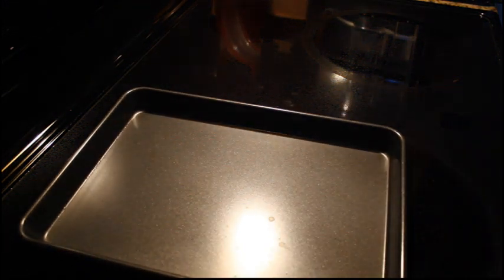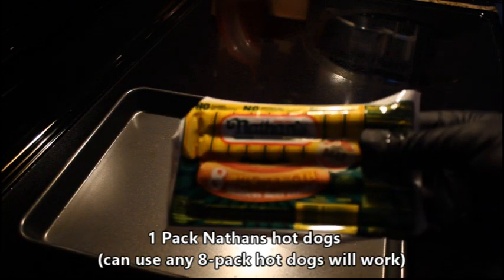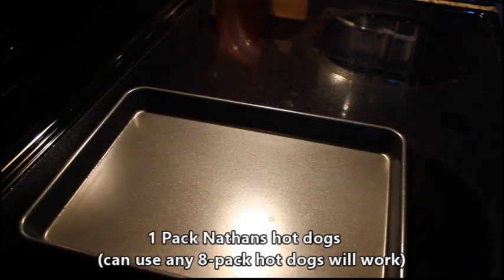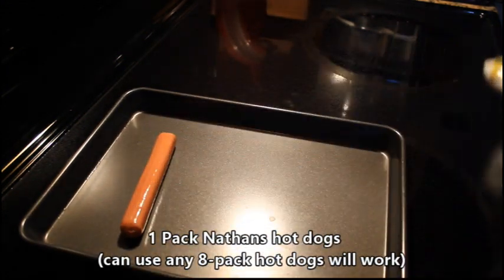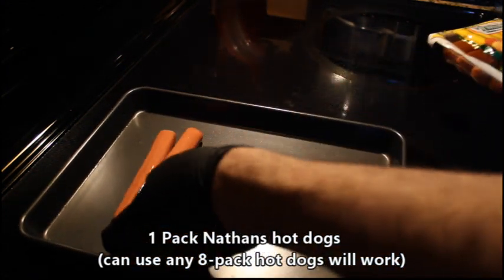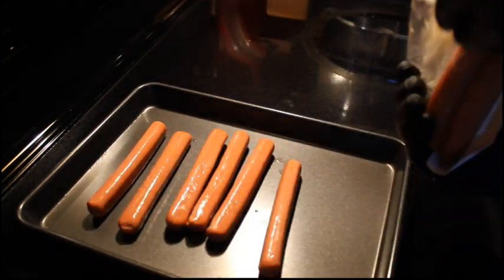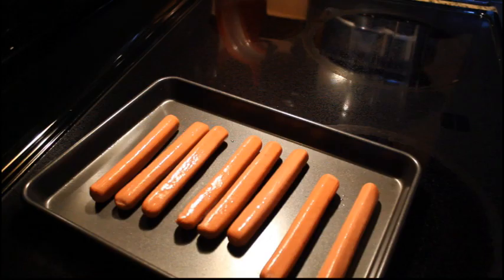Next up we'll grab our flat pan for our hot dogs. You can use any hot dogs you like. For this one we used Nathan's hot dogs — we had them sitting in the refrigerator. We'll speed the video up but we'll go ahead and place all of these on our flat pan and we're going to put these in the oven right underneath our fries to save time. This meal is frugal and easy to make — you can throw everything together very quickly.